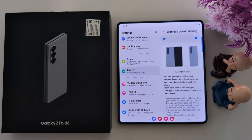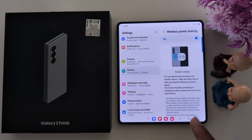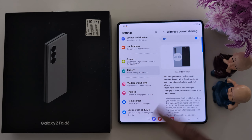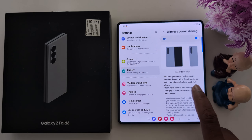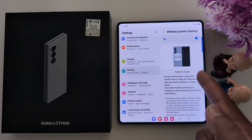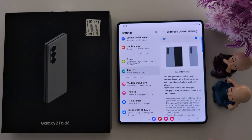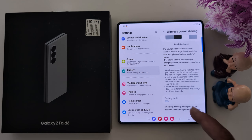Now toggle on the feature. When Wireless Power Sharing is enabled, you can put your phone back to back with another device to automatically charge wirelessly. Make sure to align the other device with your phone's battery. As shown here, you can put one phone to another phone, or Galaxy Buds to your Galaxy device, to automatically charge wirelessly.